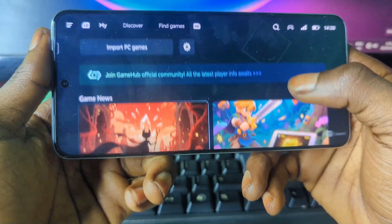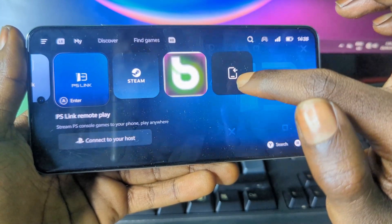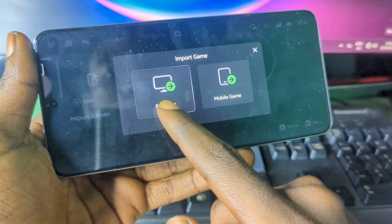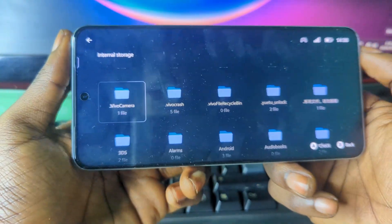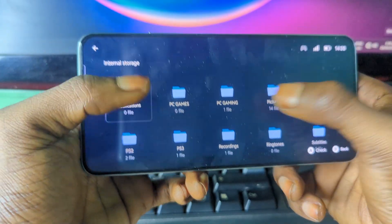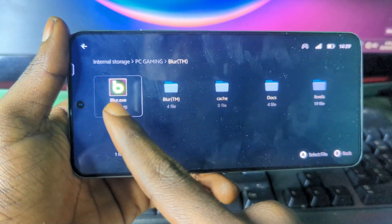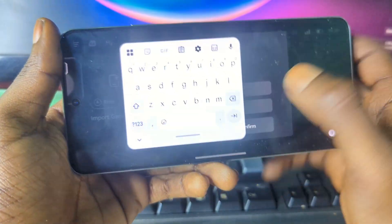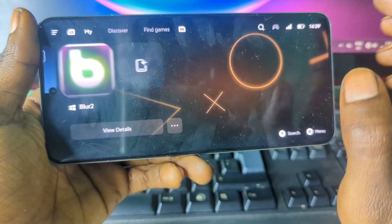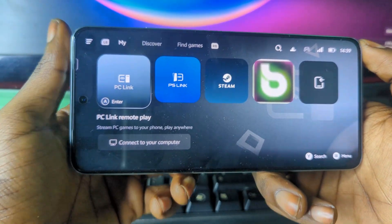To import PC games, press the import games button, then press PC games, and select the folder that contains your PC game files. I have a game called Blair, so I select it, choose the exe file of the game, give it a name, then press confirm. You should then see your game appear in your library.